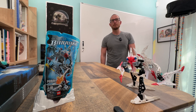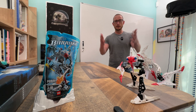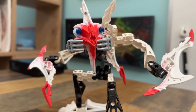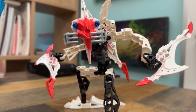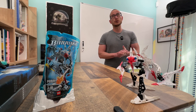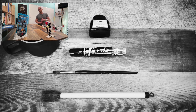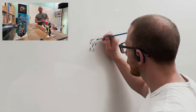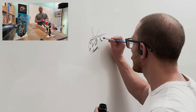Hey everyone, welcome back to the channel. Thanks for tuning in. This week I will be discussing Pridak. This was a character I created during my time at Lego as a designer on the Bionicle team. I was hired at Lego in 2004 and joined the Bionicle team in mid-2006. So this was the first character I went on to create for the Bionicle toy line.